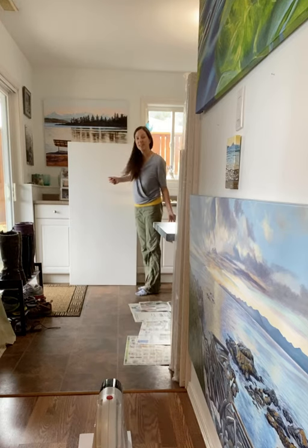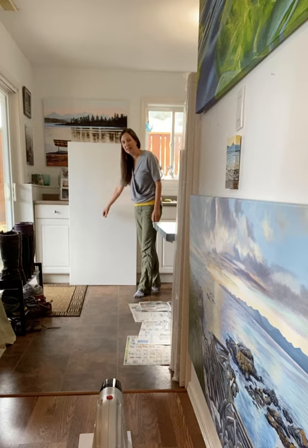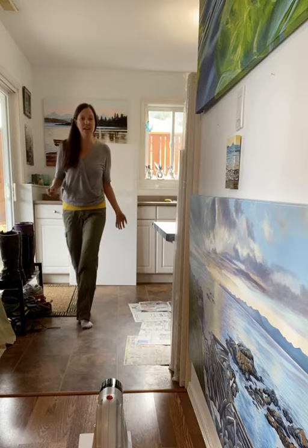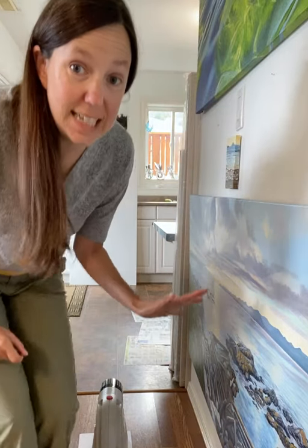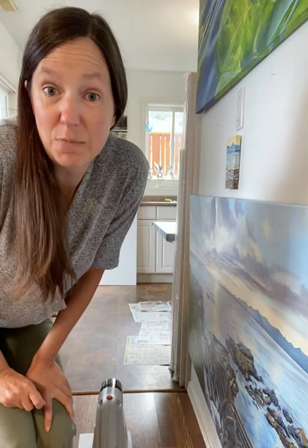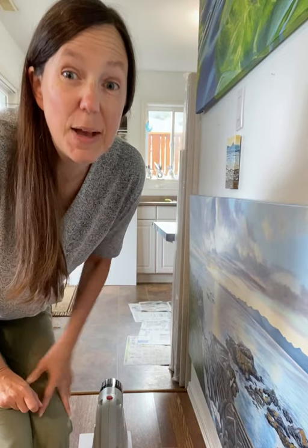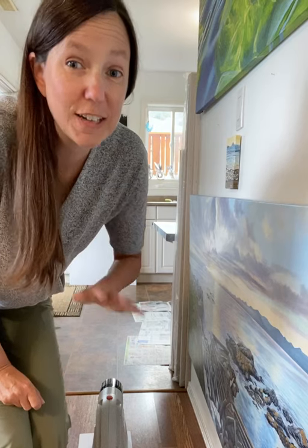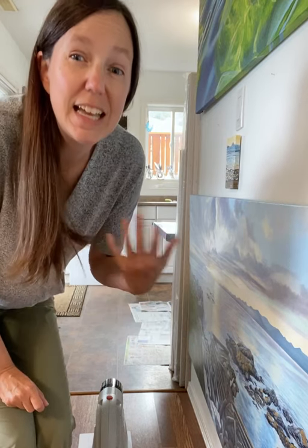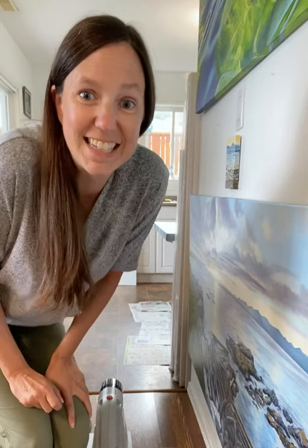I come over to the canvas and I just do a super quick, easy outline of how the piece is going to look. I'm not drawing in the detail, because that comes with the painting when I actually start working on the piece. All I want to do is just have a quick, simple outline so I know where everything is supposed to be, and everything looks proper dimensions, proper sizes, all that kind of stuff.